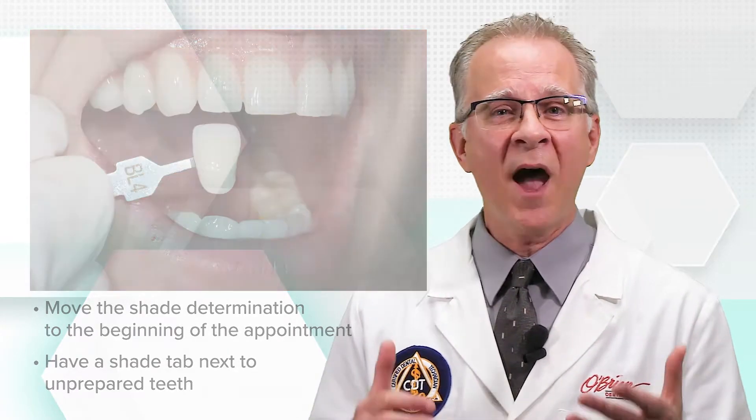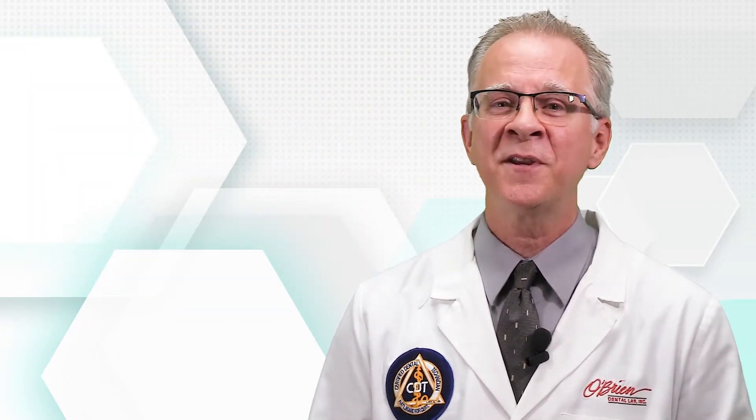And as always, if you have any questions, please feel free to contact us. I'm Mitch for O'Brien Dental Lab.